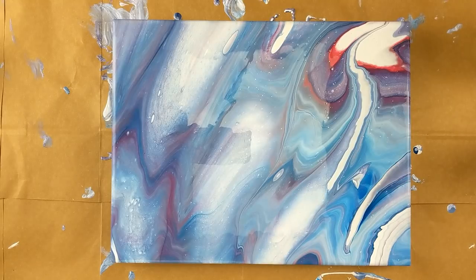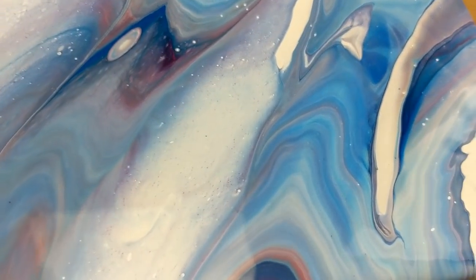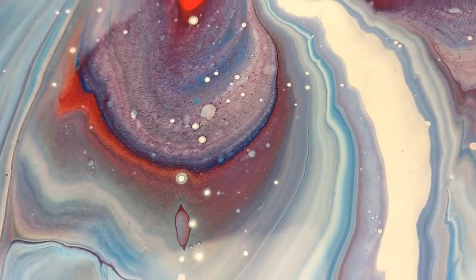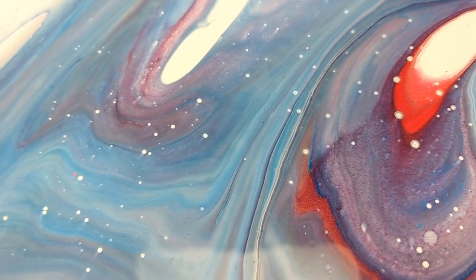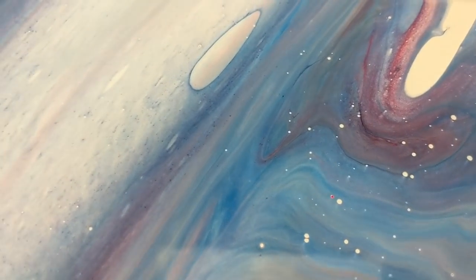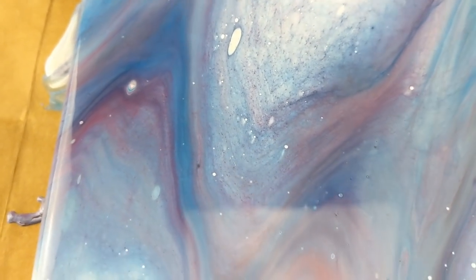I didn't really get any detail from the injection — it didn't do a whole lot — but the colors blended really pretty. I'll take you in for the close-up. This actually turned out really pretty. I love how the colors blended together. It's got quite a bit of purple, which I love — one of my favorite colors. I actually like where the air bubbles came through with white; I think it adds a little bit of detail. It looks kind of cool.